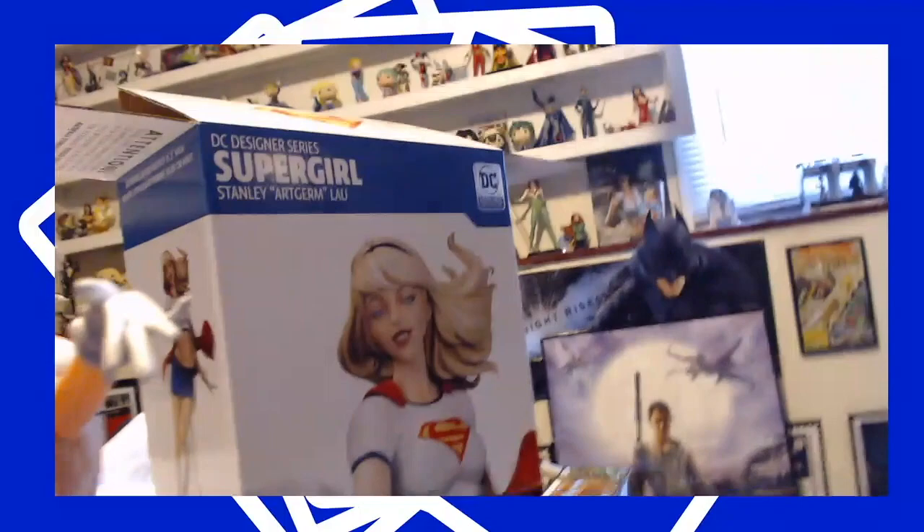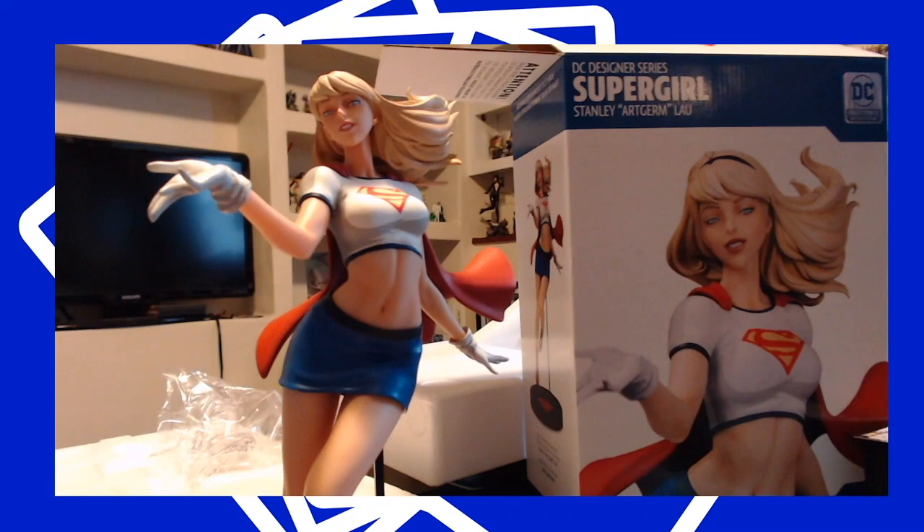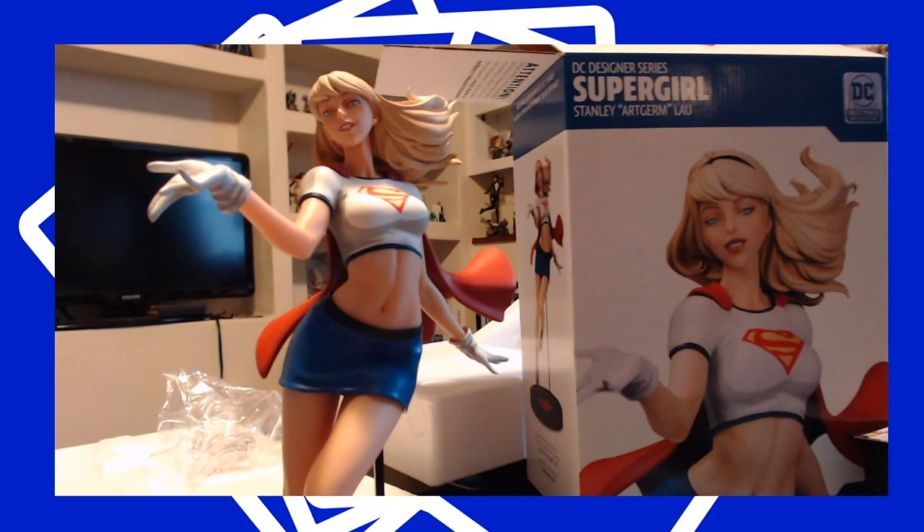Same thing with the shirt too — they have some under-gray there. This is probably one of my favorite statues from this line. I definitely recommend it — definitely worth the price tag. Stay tuned for more box opening videos.